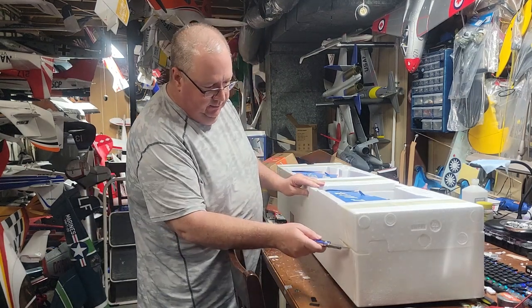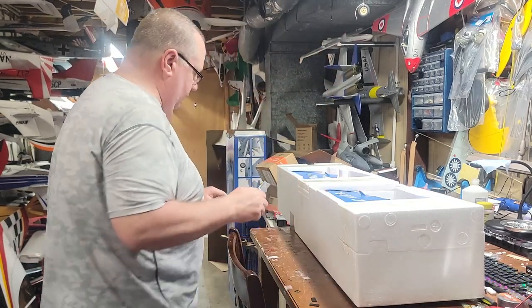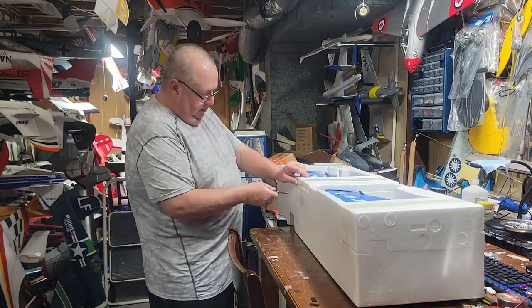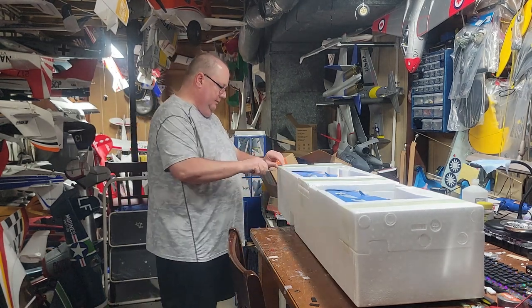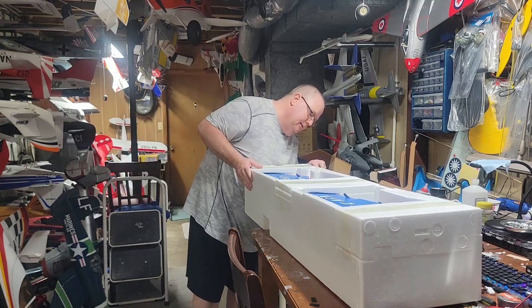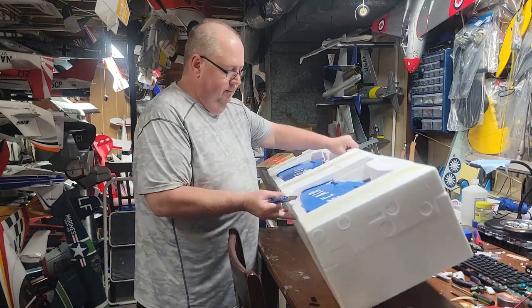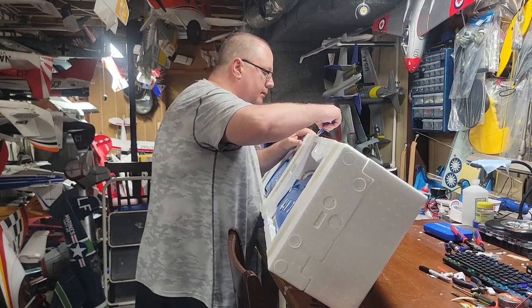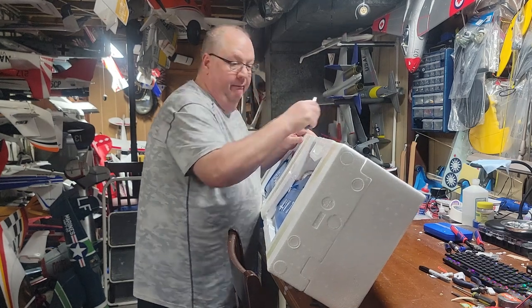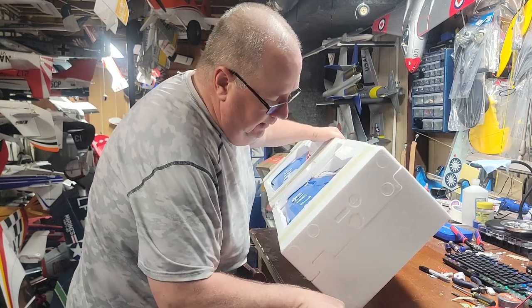Let's take her out of the styrofoam. Whenever you open these things, pay attention to where the parts are — don't just start slicing in. Kind of look at it because you don't know how deep the styrofoam goes versus where you're cutting, and you might cut your model. Yeah, they got me some education on that one.